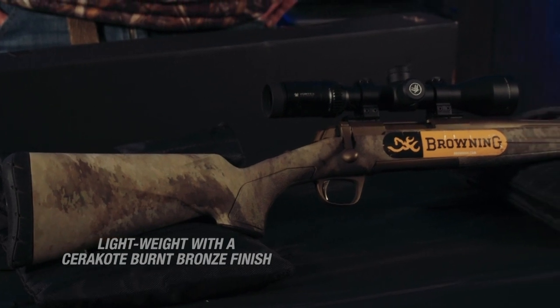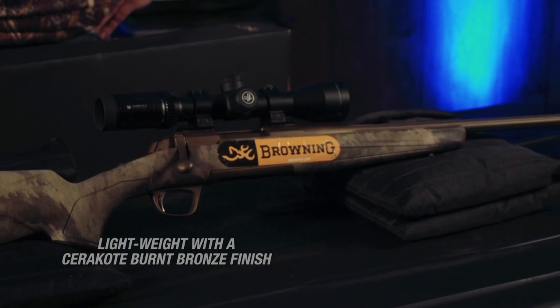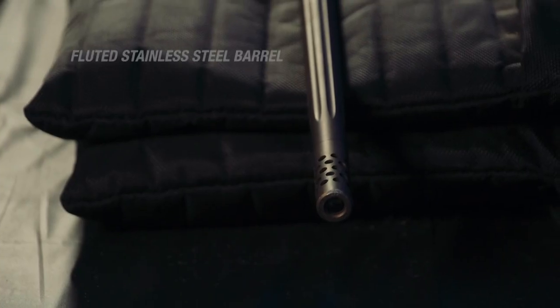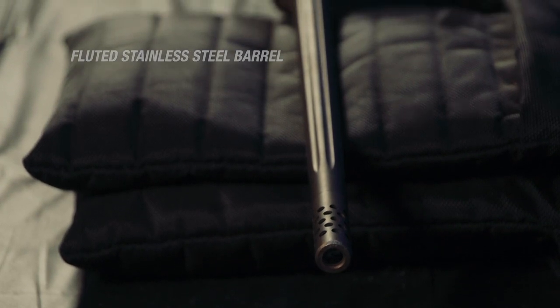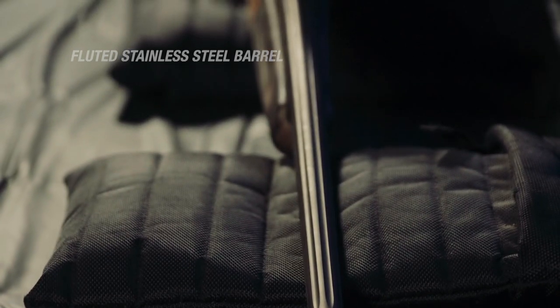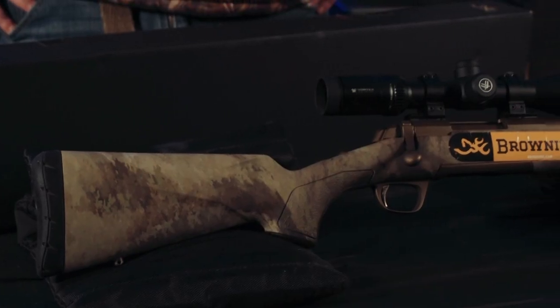A few things I really liked about it. One, it's super lightweight. Two, it looks cool — it has that cool factor. It has what they call a burnt bronze finish, which I've never seen before. They actually carried that color all the way into the stock. It's got a fluted barrel, so it's extremely lightweight. It's got a muzzle brake, which is great if you're dealing with kids with recoil, or even as adults. Let's face it, who likes recoil?